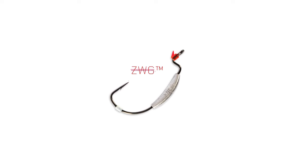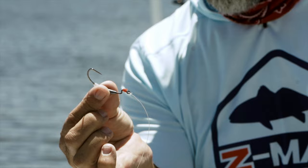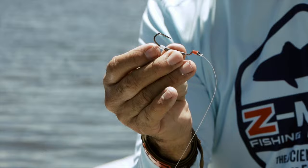So with this Mulletron, this is a brand new hook that we have. It's the ZWG. This is a Thora, and it's a very unique hook. It's got a keeper in the back, and it's got a keeper on the nose, which perfectly puts my Mulletron in the best place.